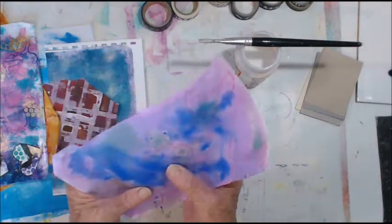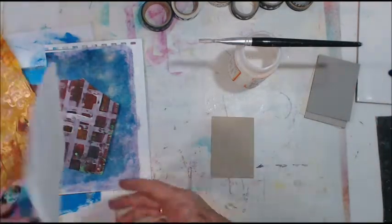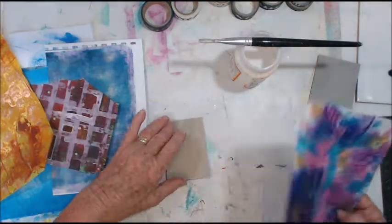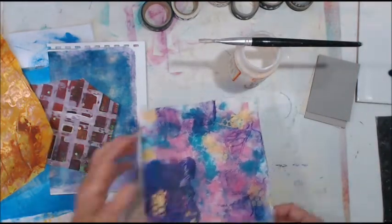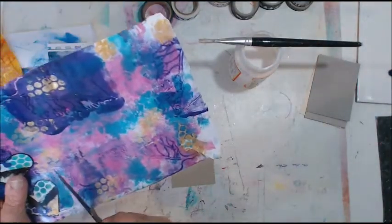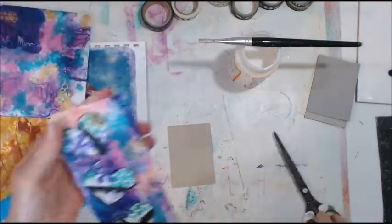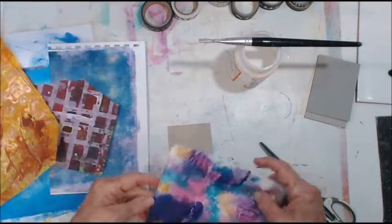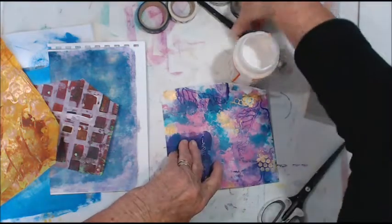I'll just do that for a start. This is a piece of envelope that somebody sent me, which is really cool — I really like it. I'm going to save those hearts on the side there for something else. And I'm pretty sure I'm going to put this bit here.